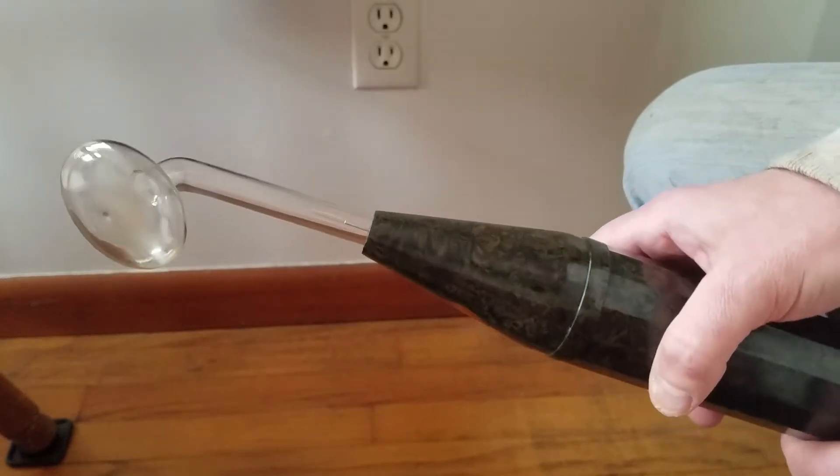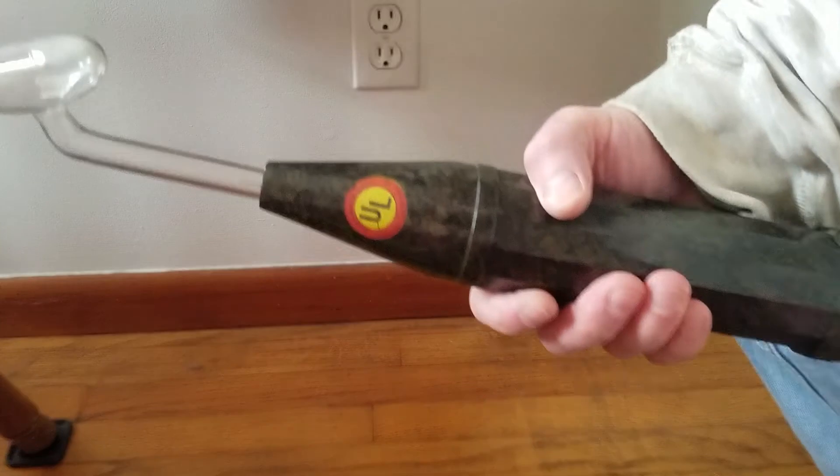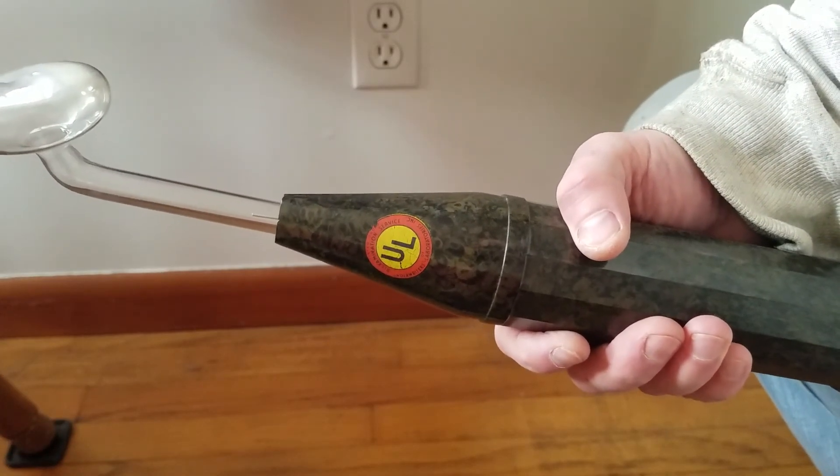A Tesla coil. A master violet ray therapeutic wand. Huh. Well, I'll be go to hell. Oh, señor.